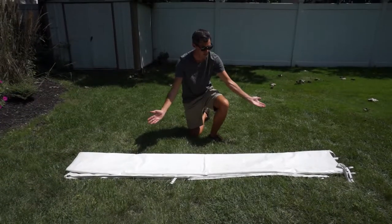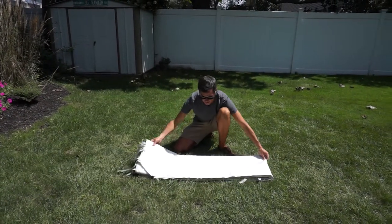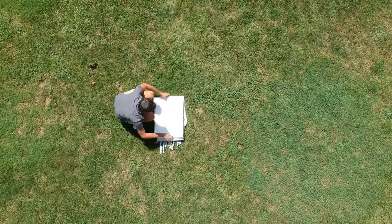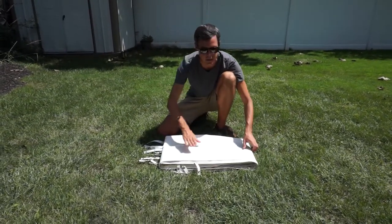Now what I do is I fold it in half long ways one time, like this, straighten that out, fold it in half one more time. And I usually fold it one more time, although you can store it like this because it is pretty flat.